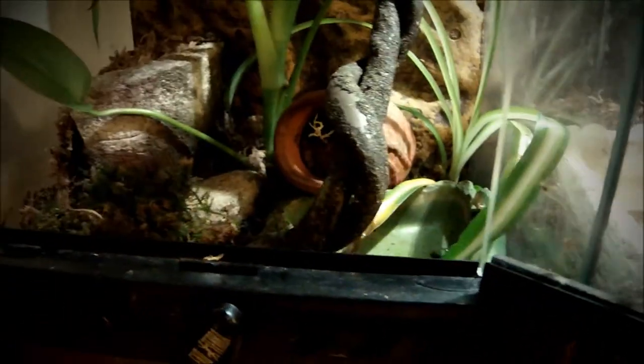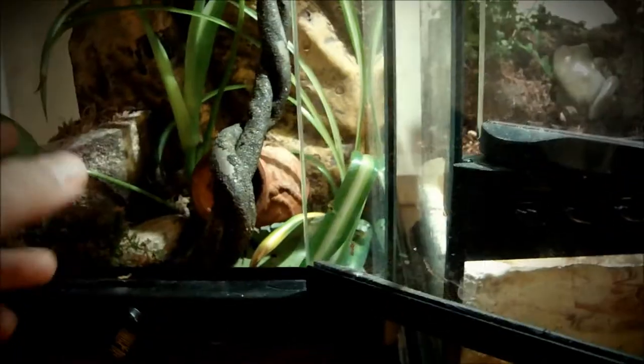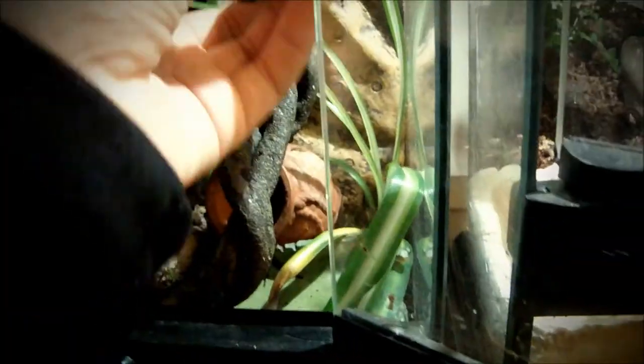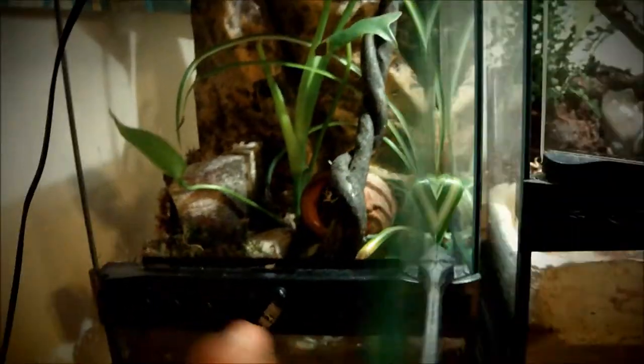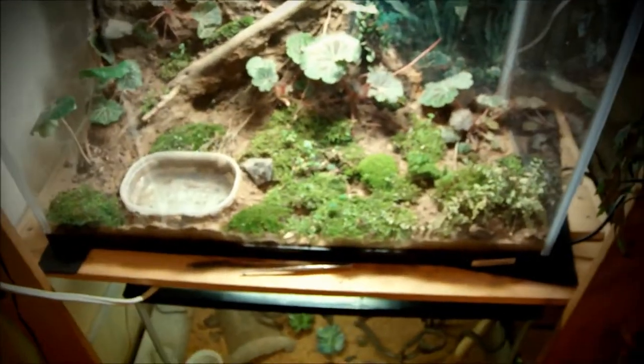Here I've got my blue Shovel-nosed frog — the little baby one. This guy has a shallow water dish; they don't really need too much water. This guy doesn't climb up too much right now, but once it gets bigger it should be climbing on the larger leaves as well.